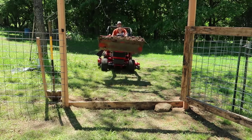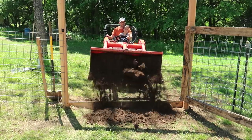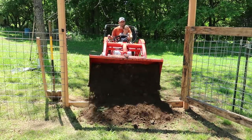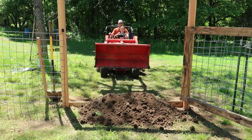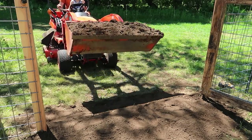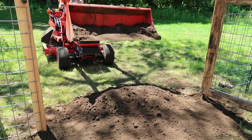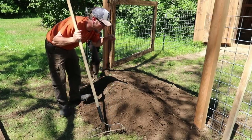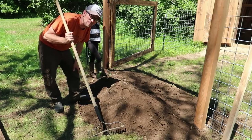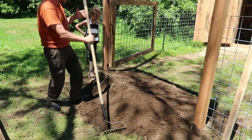We had some modernsteaders leaving comments below that we better fix our gate because the baby goats will sneak out under there. So thanks for the heads up.